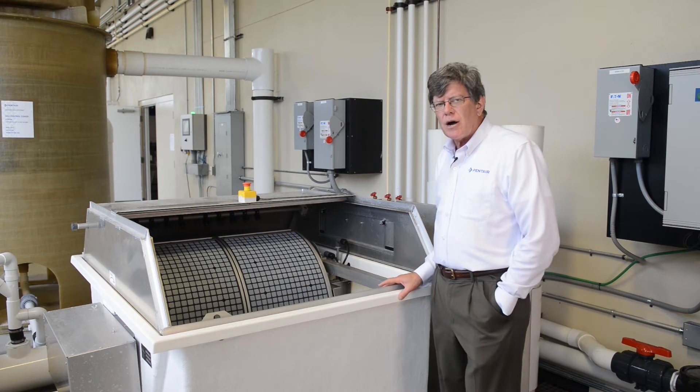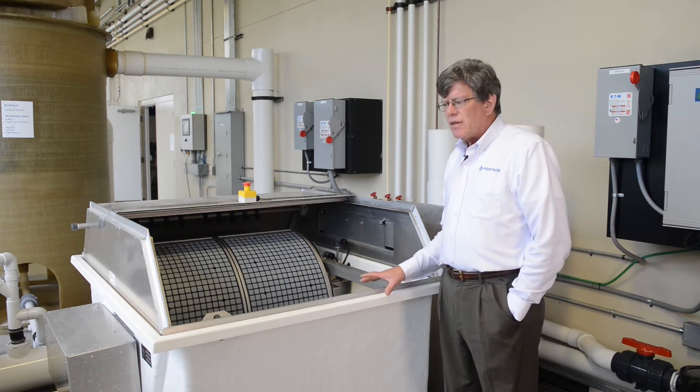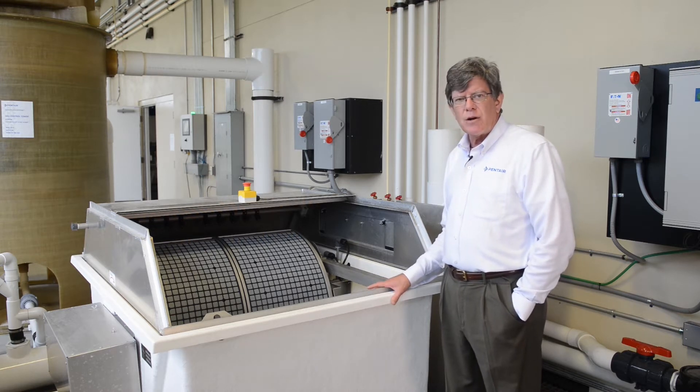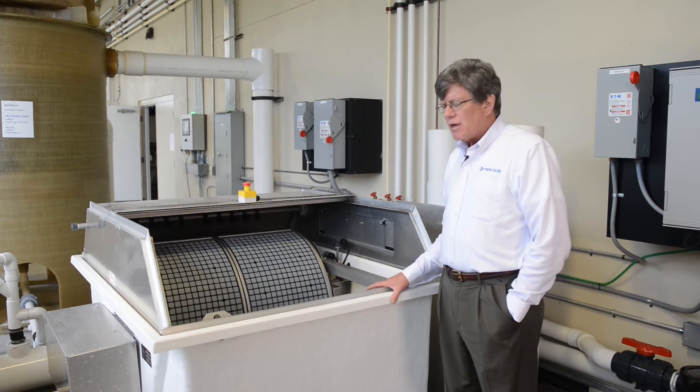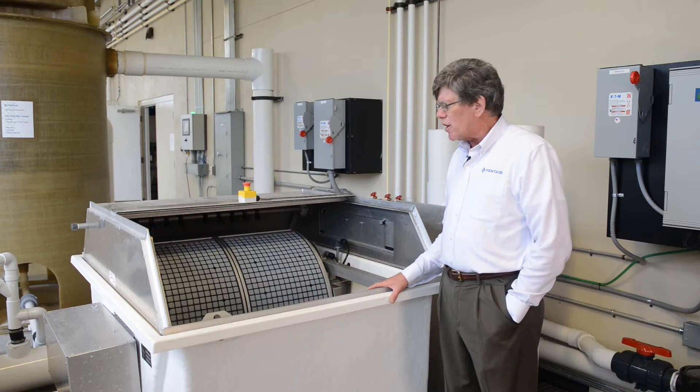This is our Pentair PR Aqua drum filter. It's all fiberglass construction. These can be made to drop into a channel, or they can be provided with their own case. The drum filter is for solid filtration, and they are very efficient in removing solids from the processed water.